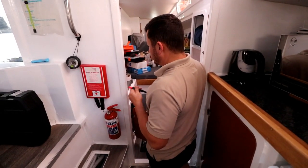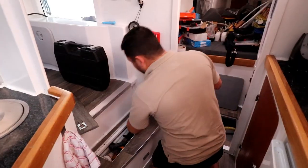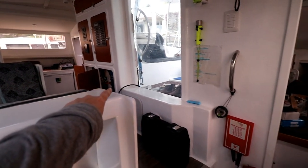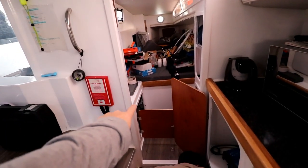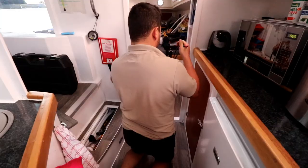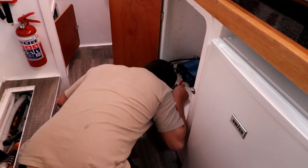As you guys know, running cables is always a happy day. So we ran it from around the vertas, through there, down here, to there, and then across to there — where they'll be mounted. Are you going to have to drill a hole again? I think so. Is there a hole underneath there? Negative.